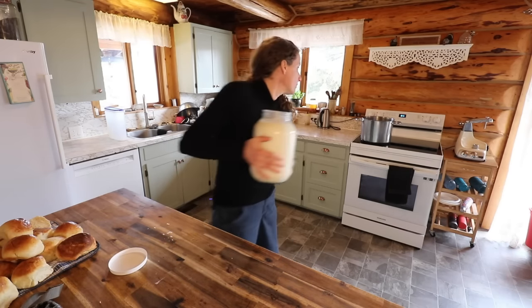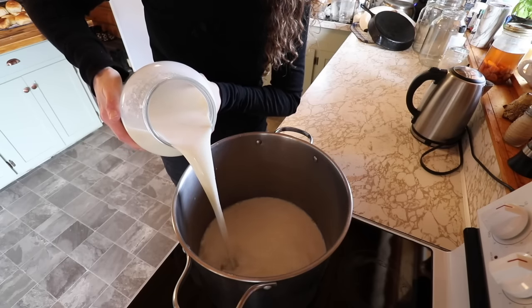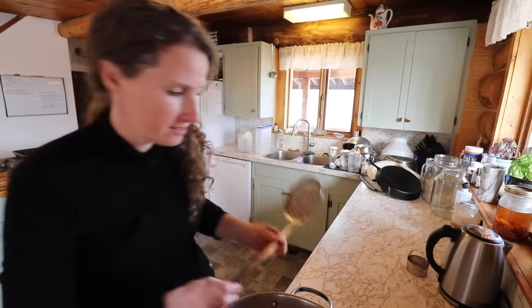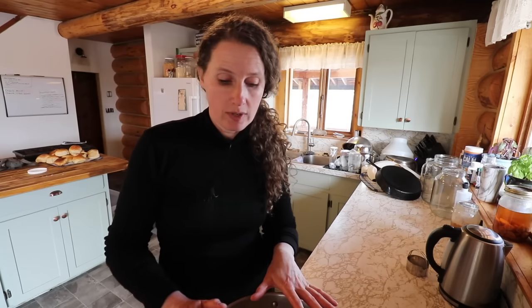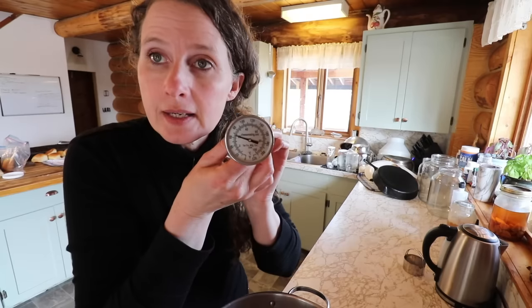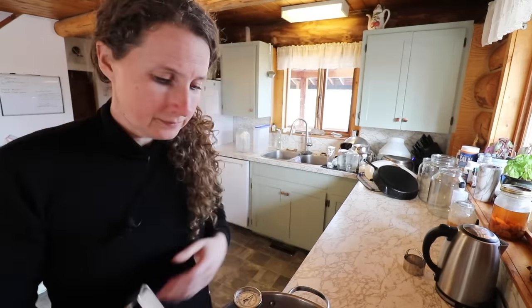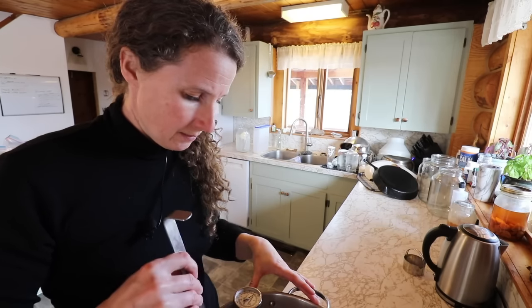This milk is going to go right into our pot and we are going to heat it to 86 degrees Fahrenheit. One thing about milk is it has a really high thermal capacity, meaning it heats up fairly quickly and then retains that heat for a long time. This is my cheese thermometer that I use to keep a close eye on our temperature.